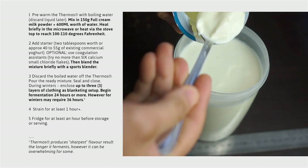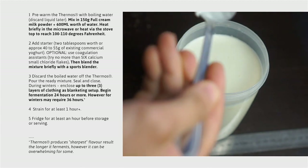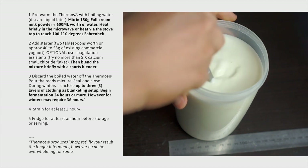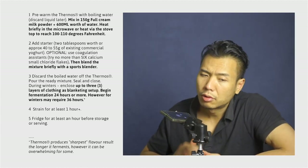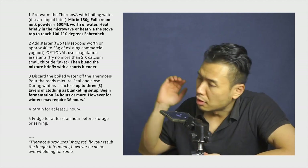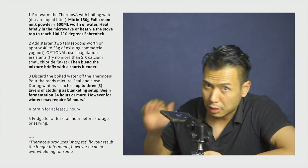Once we've reached the target temperature, it's time to add in the starter yogurt culture. This can be either commercial plain Greek yogurt or natural yogurt — no flavoring, no additives, no thickeners, none of that whatsoever.